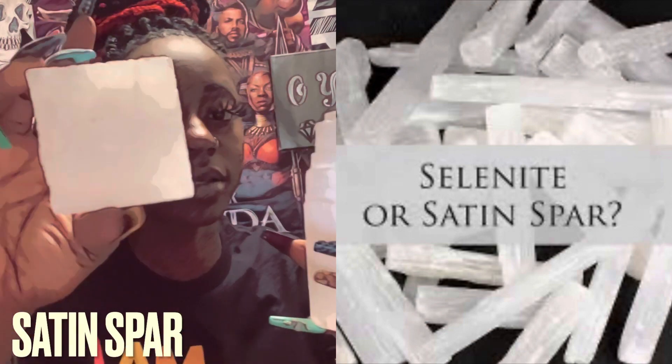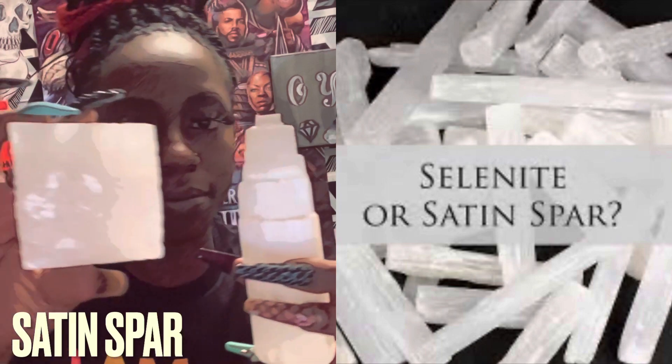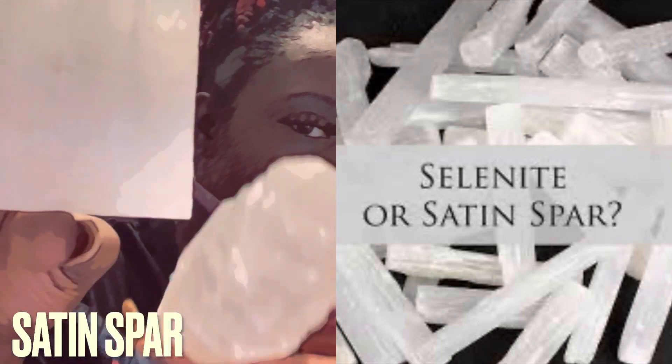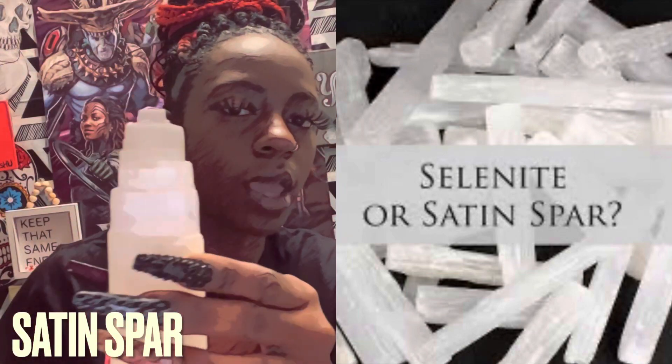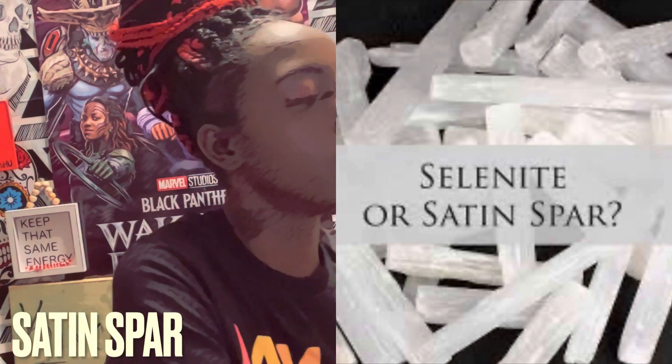Some people can get this confused with this right here — this is white calcite. You'll see what I mean. You can see how you can easily get them confused, but if you look closer, the calcite has kind of a gloss to it.